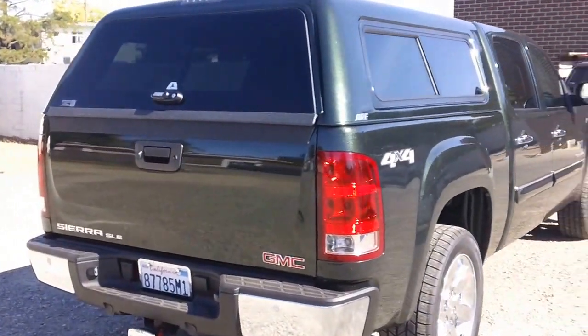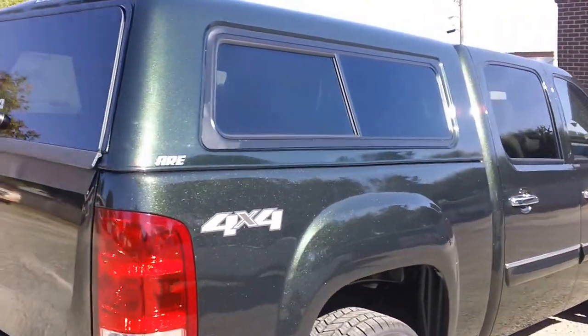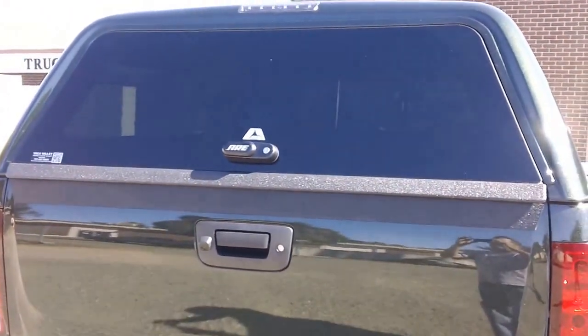It's got a tinted side window on the side with sliders and screens. It's a 31% tinted safety glass. It's got the back door which looks like an all-glass rear door, giving you that high-end SUV look on the back.